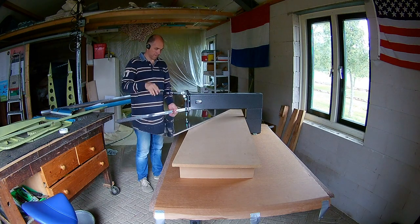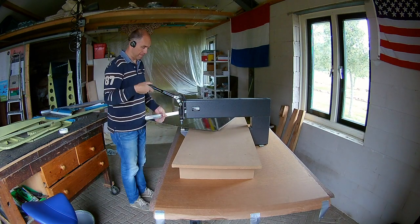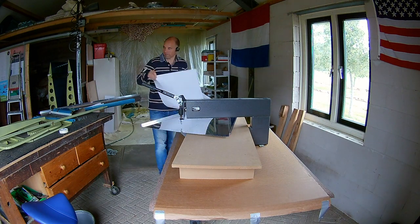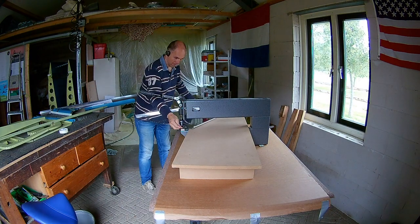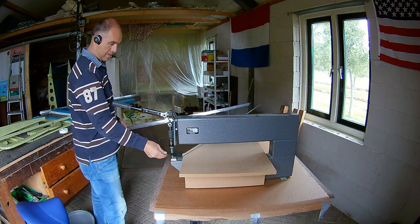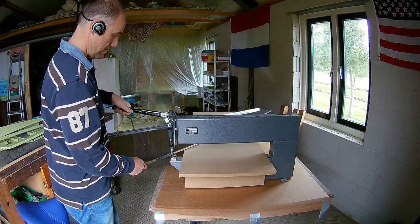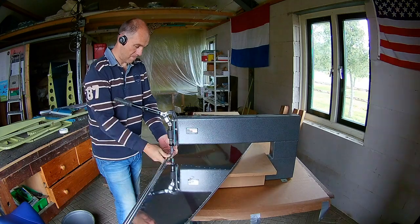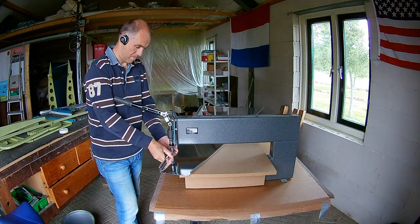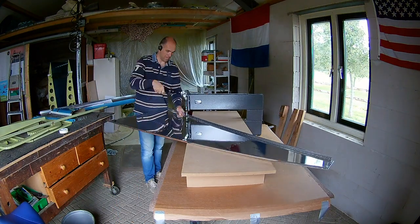So you just dimple all the flush rivets, unless the material is too thick. Like previously where I worked on the skin for where the tail wheel is — that was just too thick, so I just countersunk that. But here you can very easily use dimpling.